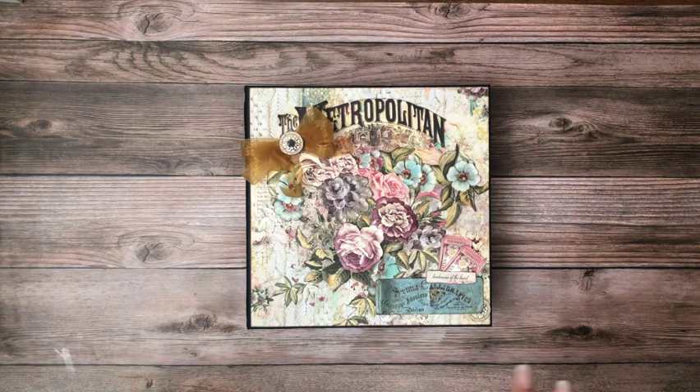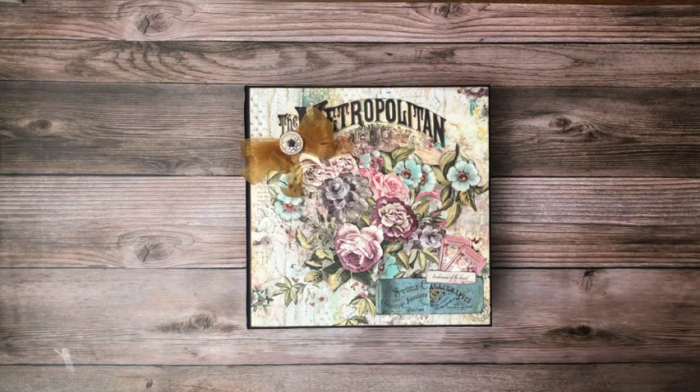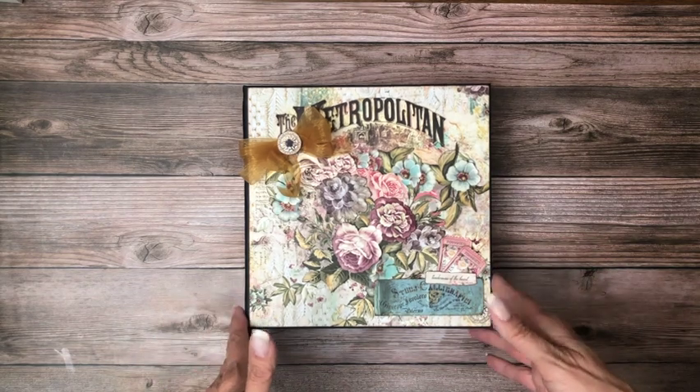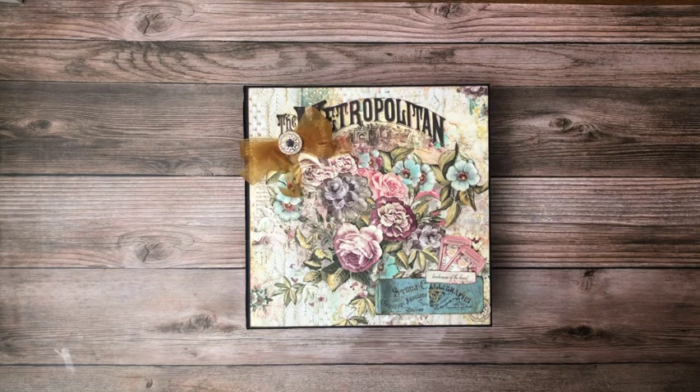Before I get started sharing the inside of the album, I want to let you know I did something a little bit different on the tutorials. I have been wanting to go to a crop retreat, which I did for the first time — one that I wasn't working at. So I went to a crop retreat this weekend, finished this project, and recorded it while I was there. So in the tutorials — not the walkthrough, but in the tutorials — you're going to hear a lot of background noise.